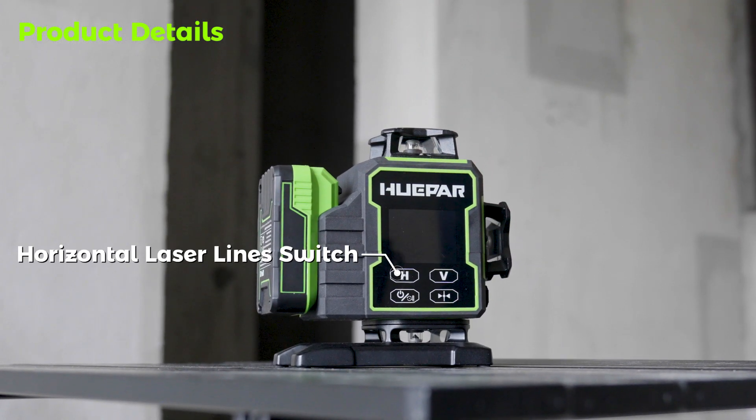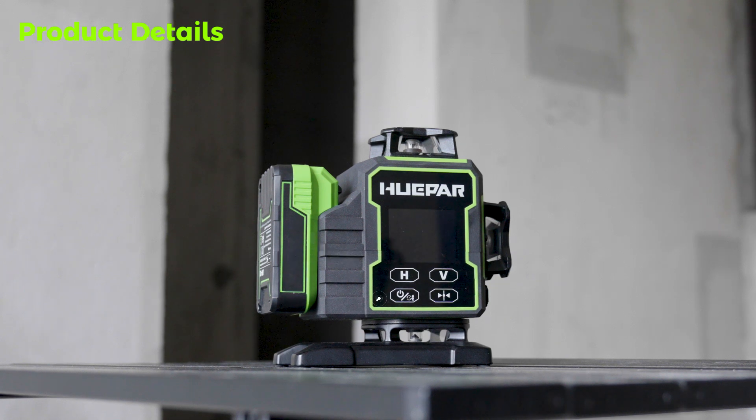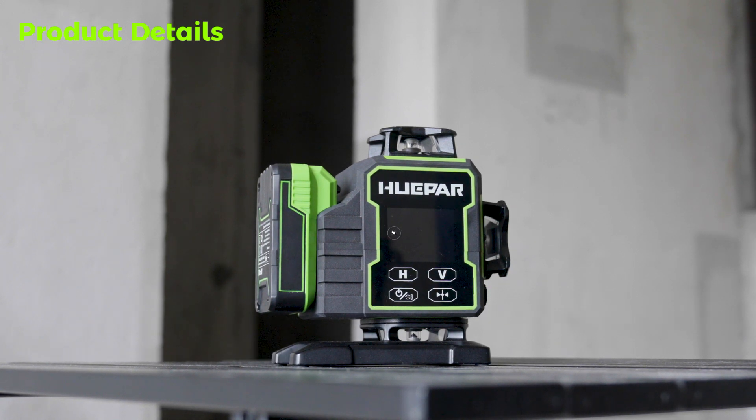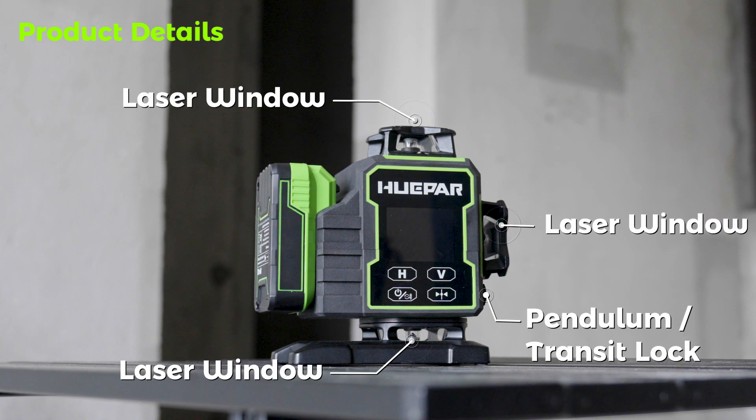Horizontal Laser Line Switch, Vertical Laser Line Switch, On/Off Button and Rotation Speed Setting, Pulse Mode Button, LCD Display, Laser Window, Pendulum/Transit Lock.